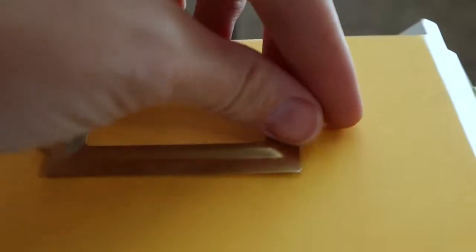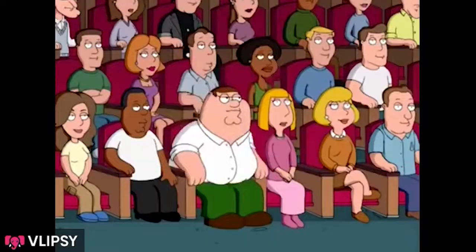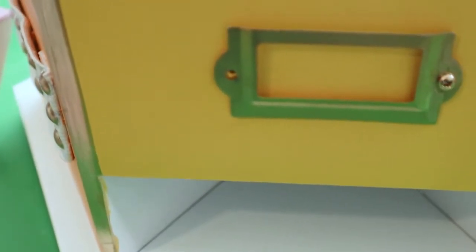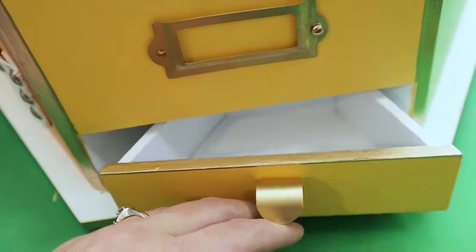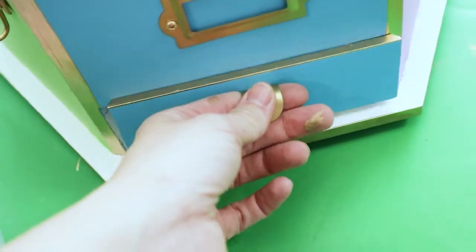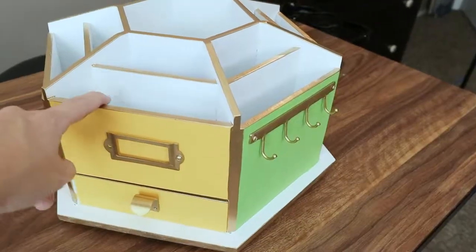Found where the last screws go. Get in the hole! Done — except I can't find the other screw and I can't find a replacement. I'm gonna have to go buy a little tiny screw. Let's move on for now. Alright, all done — except for that one missing screw I have to go buy.